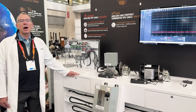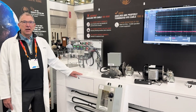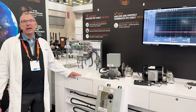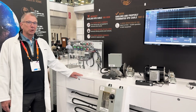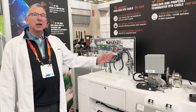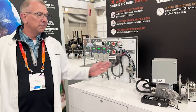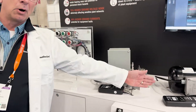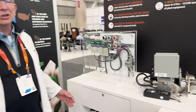We are here at Rockwell Automation Fair to demonstrate for the first time the difference that cable can make between your drive and your motor. We have one drive powering this motor, which is running VFD cable, and another drive powering this motor, which is running THHN.